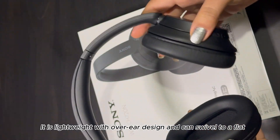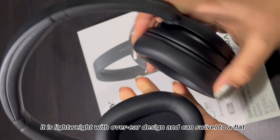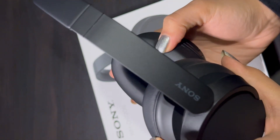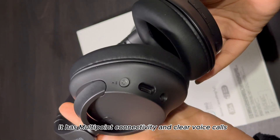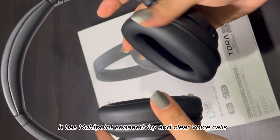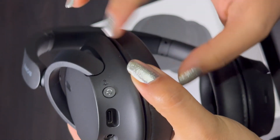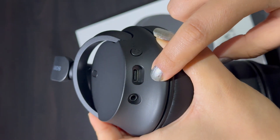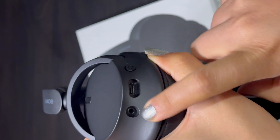This is the Sony WH-CH720N headphone, and there's a left and right. This is so amazing — I tried it in the shop and the sound was so good. Here's the power button, the USB-C cable, and the audio jack.